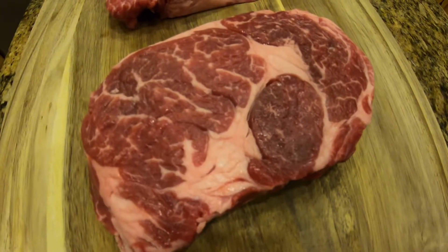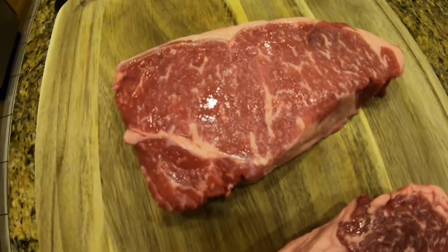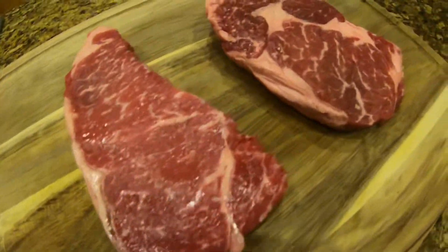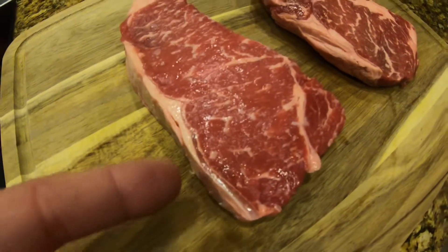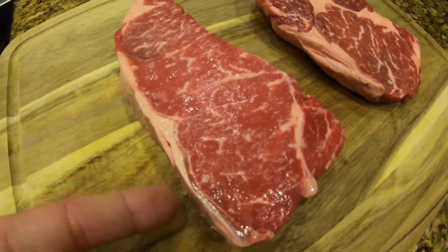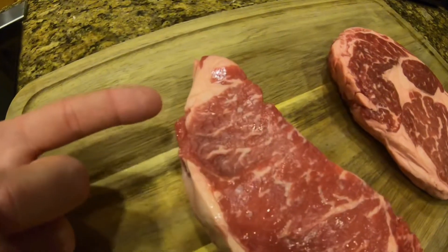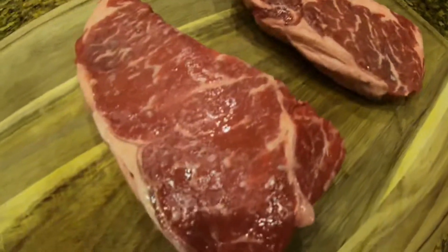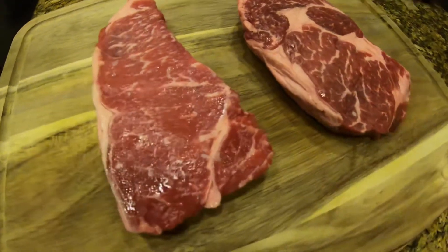So here are the two cuts. That is my ribeye, and there's my wife's strip steak. She tends to like a little less fat than I do, clearly. So I'm going to cut off on the edge here this little harder fat because she won't eat that. I'll take the tip off there, and mine — nothing will change. And then I'm just going to throw some salt and pepper on this and put it in the refrigerator on a cooling rack overnight.